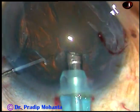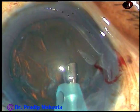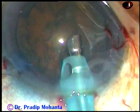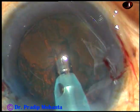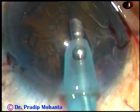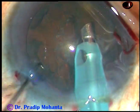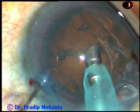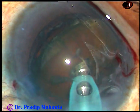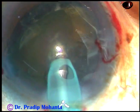Go into the anterior chamber. Apply little vacuum. And then hold the nucleus just little off-center, little on the left side of the center, and tilt it. And now, introduce the chopper.